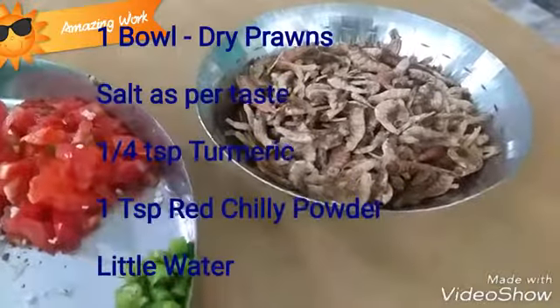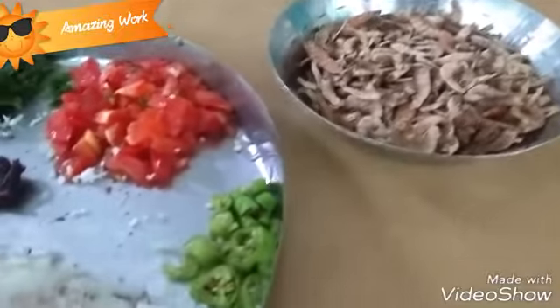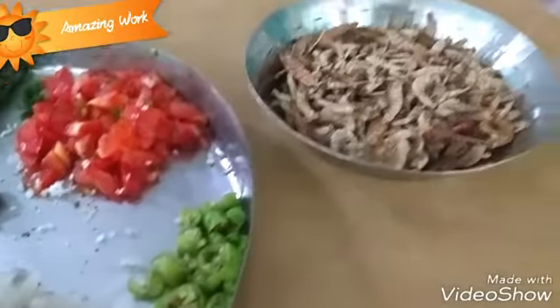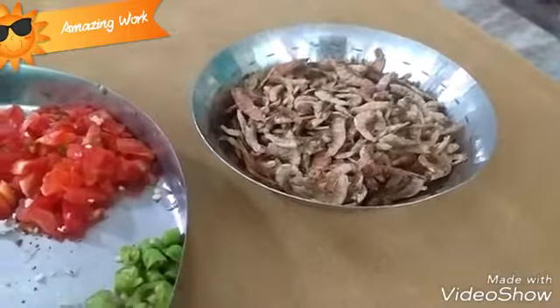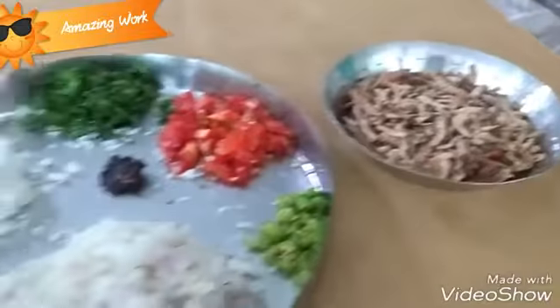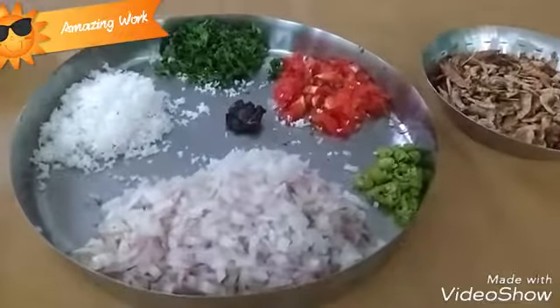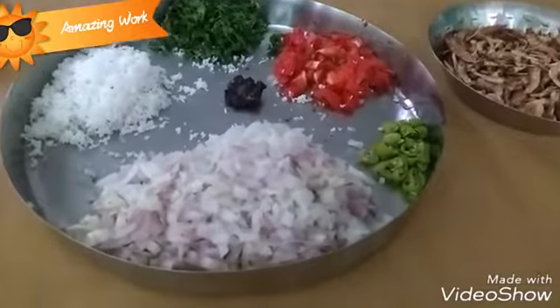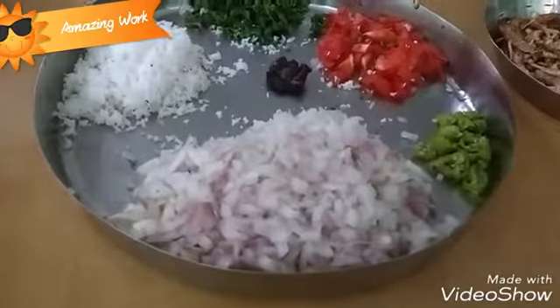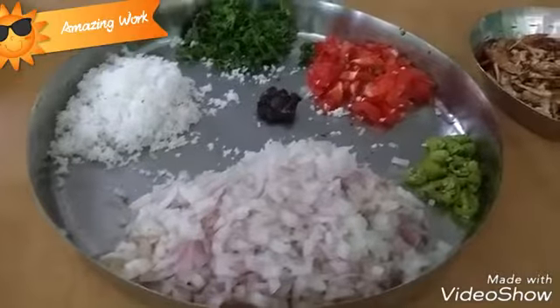The prawns are now nicely washed. To make this recipe you will also require a little water, 1 fourth teaspoon of turmeric powder, 1 teaspoon of red chili powder, and salt. You can adjust these according to your taste. I will show you how much I have added of these ingredients.